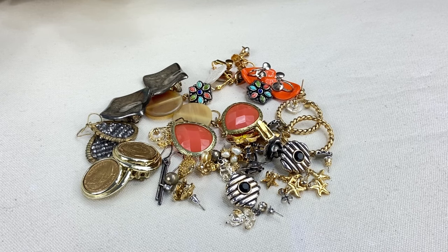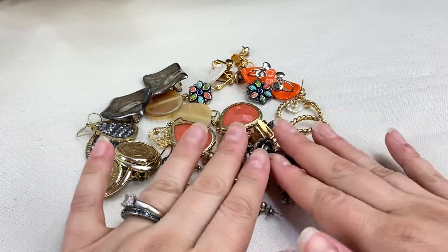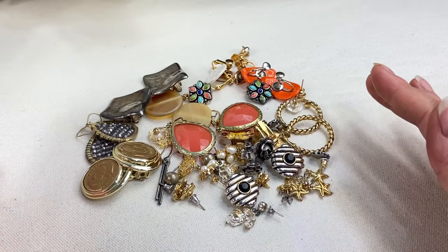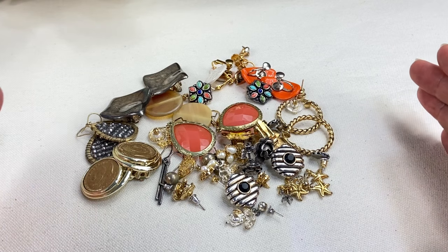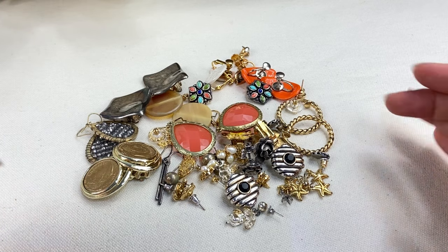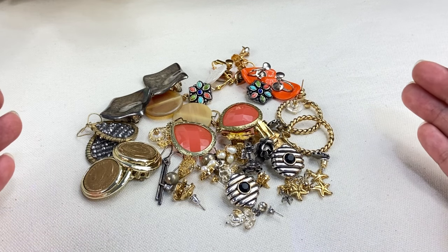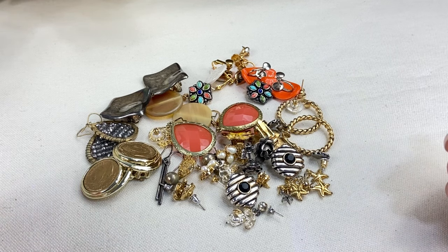Hey everyone, welcome back to Dizzy Treasures. Today we're doing part two of this huge jewelry lot that we started in video one. We're going to start with the earrings we left off with. I removed them from the cards ahead of time because they were a pain to get off, and then we'll do a few other pieces as well.